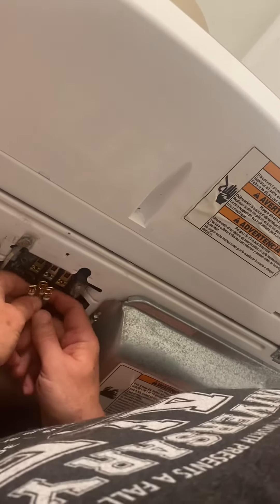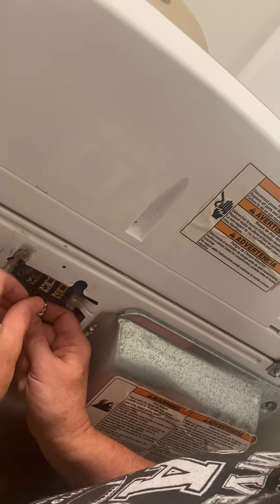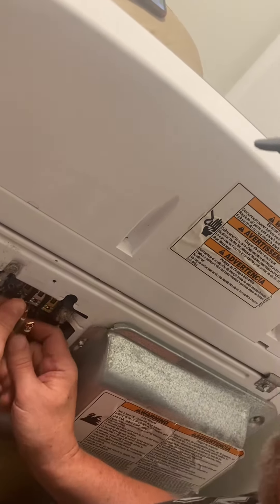Middles are neutral, outside two are hot.